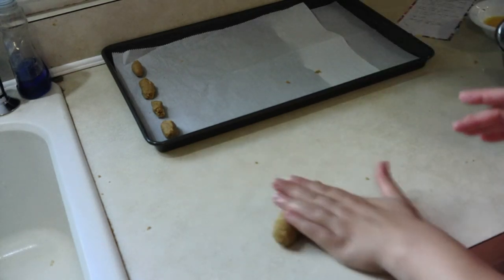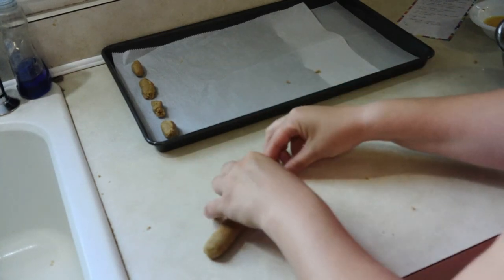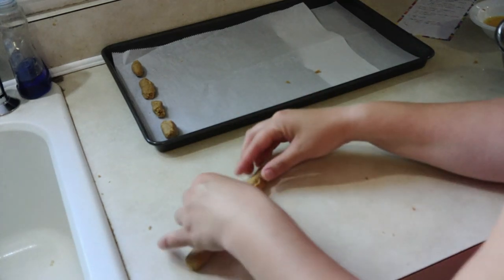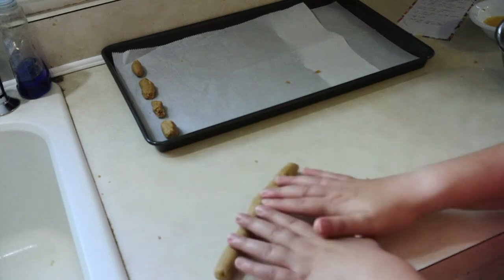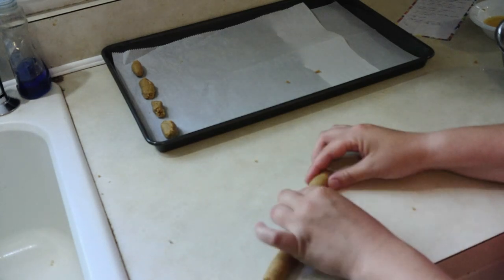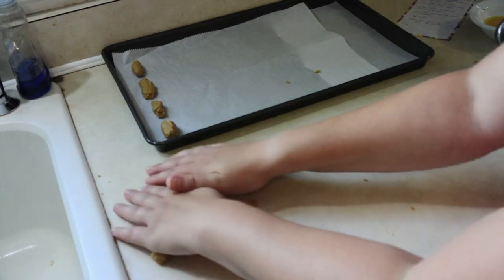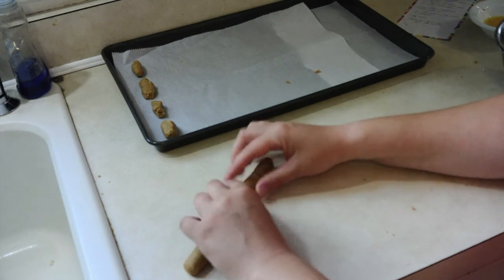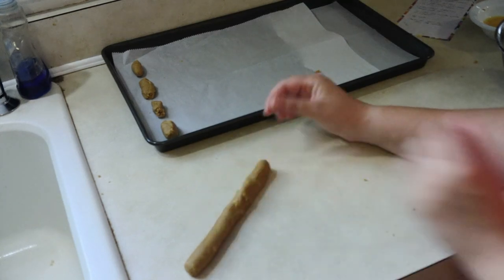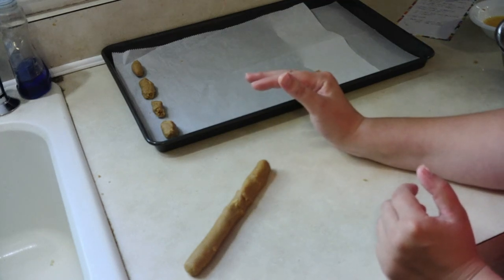I'm going to roll it out — I don't want it to be too thick because then it'll take forever to cook. I'm just letting it roll itself out and it's just crumbling. I don't know how the person did it on TikTok. This is actually a recipe I found on TikTok from another dog mom. She did it, I loved it — she must have a little more talent with baking than I do. So I'll show you what it looks like after I'm done putting them on the cookie sheets, and then we'll throw them in the oven. Make sure your oven is preheated to 350.